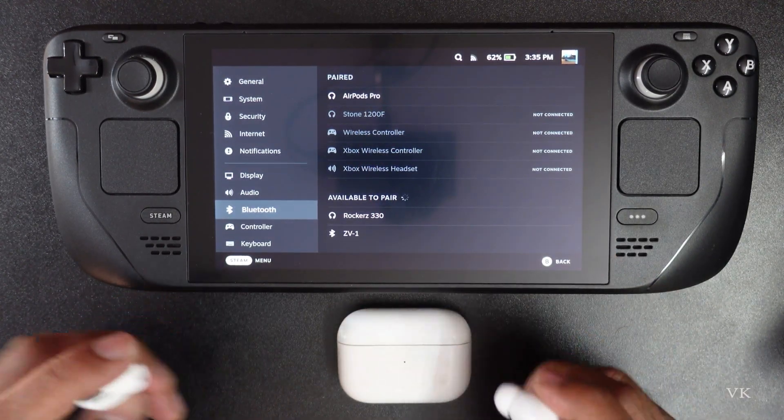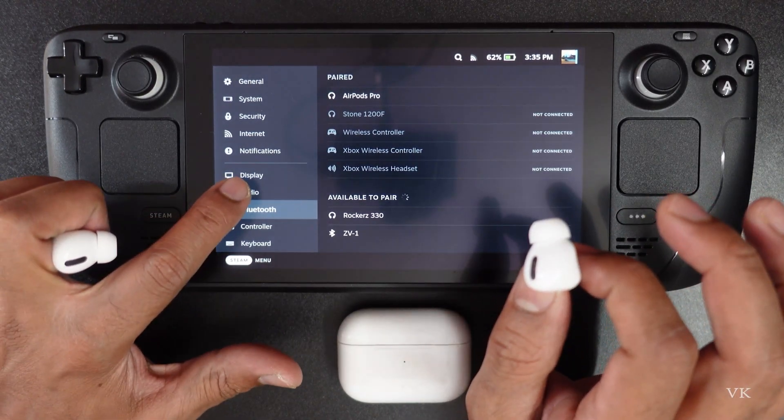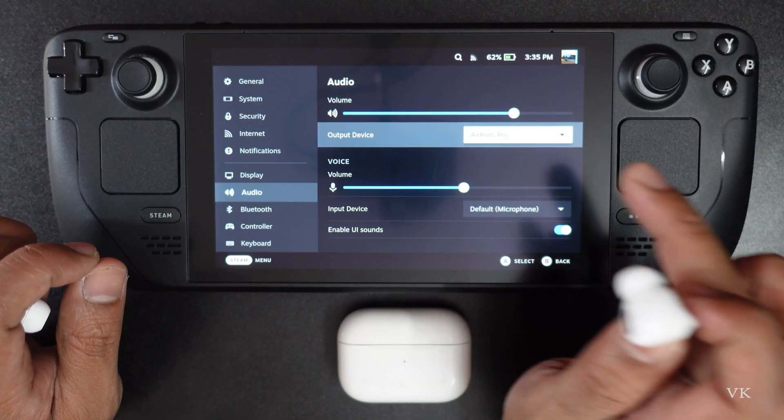Now we need to change the settings in Audio — then only you will be able to listen to sounds. Go to Audio and choose the output device. Here we need to select AirPods Pro, so select it.